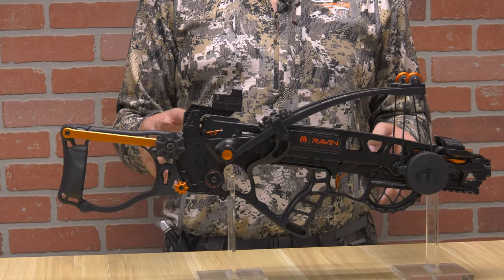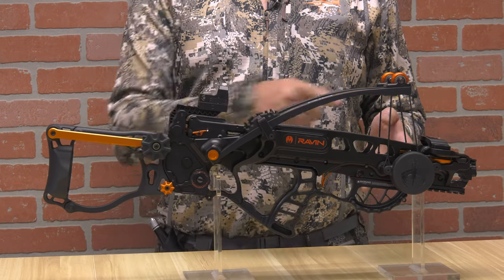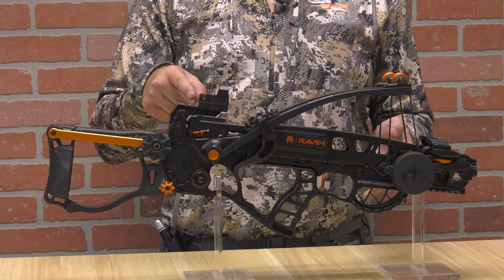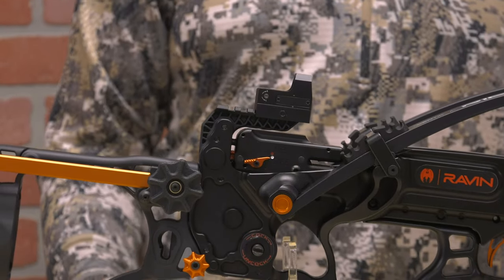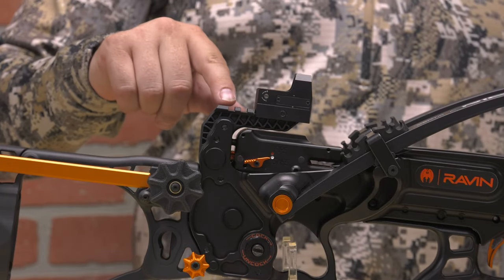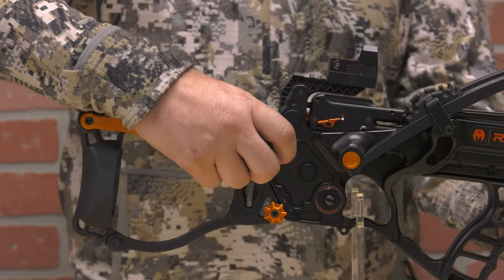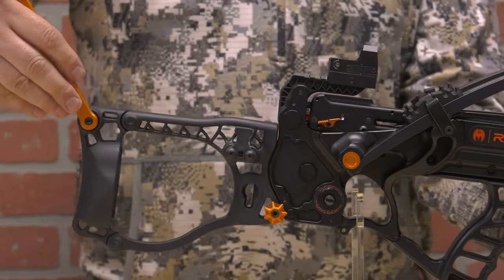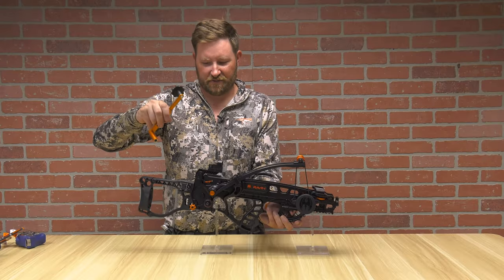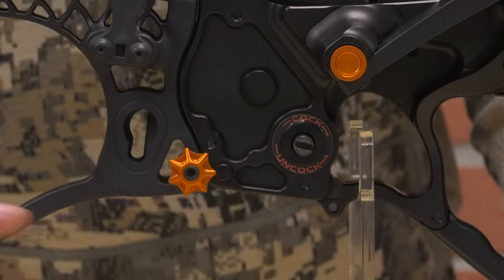This R18 in its compact package puts out 330 feet per second, and it does that through a 13-inch draw. The Raven R18 comes with yet another small profile feature: an integrated Picatinny rail with the Raven three-dot red dot sight. You also have an integrated handle that slides and clips into the buttstock, and your typical Raven cock and decock features.